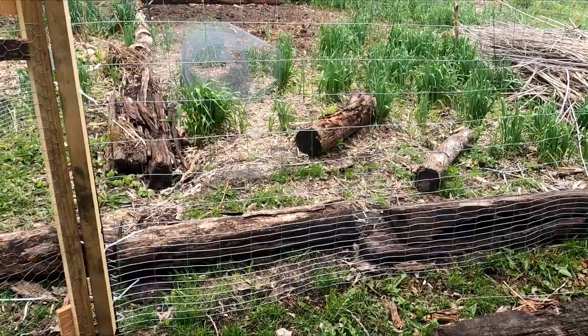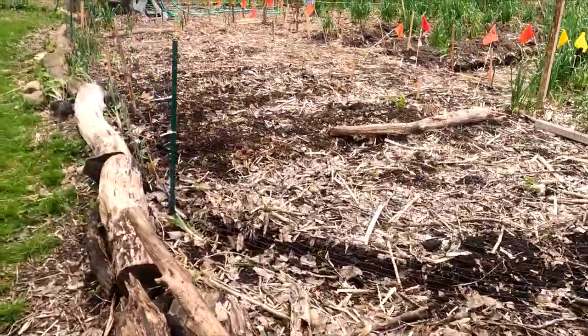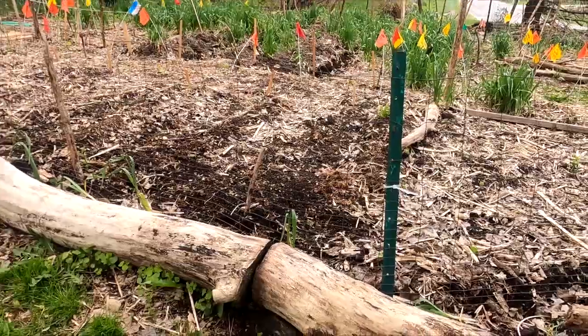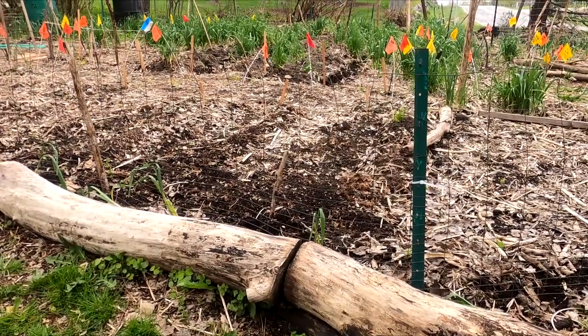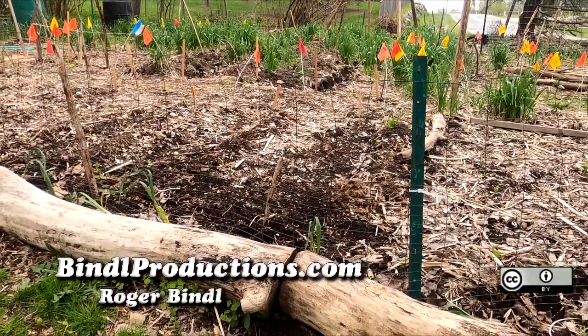This is the 3.5-foot fencing. Over here is that 2.5-foot stuff, so it's not very tall. Supposedly rabbits, if running away from a dog, will jump a 2-foot fence, so theoretically they will not jump this one if not being chased by a dog.